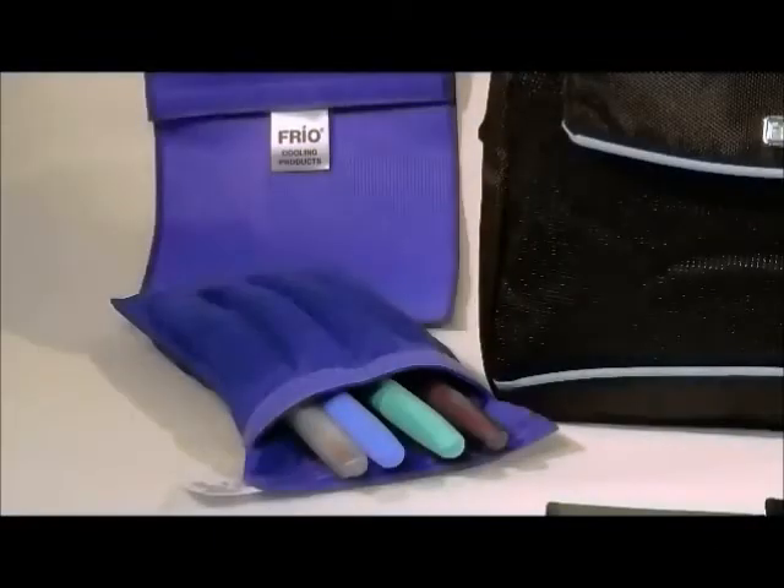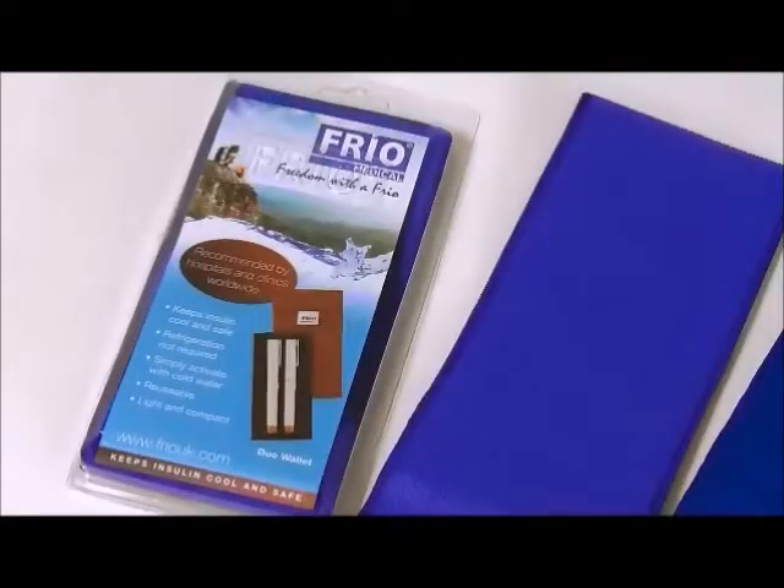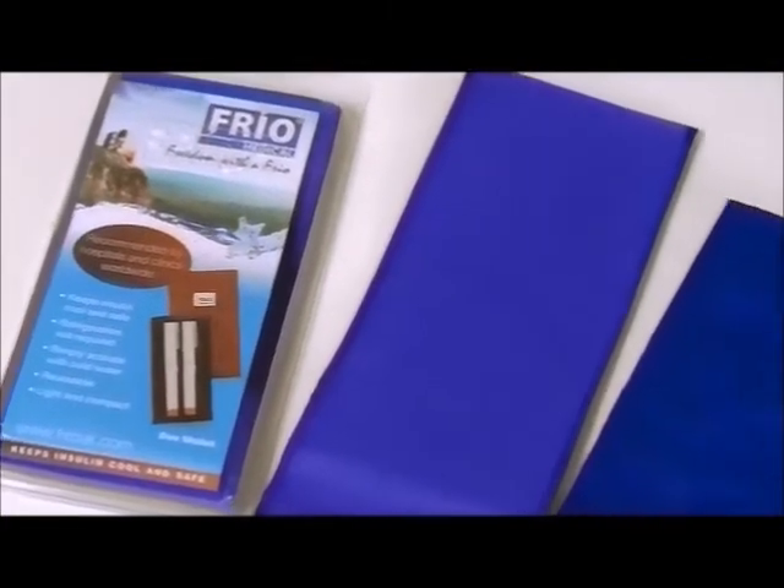This is the Frio Insulin and Medication Cooling Wallet. You're about to watch a simple demonstration of its activation and use.